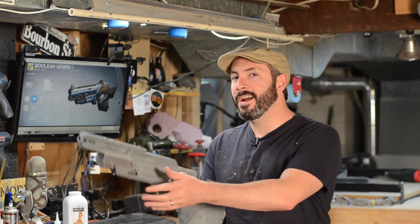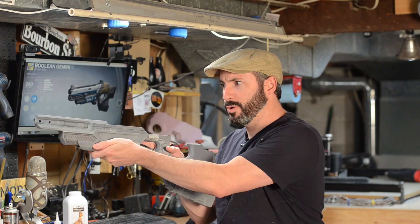Greetings fellow makers! Welcome to Prop 3D, your look into the world of 3D printing for prop and costume making. I'm Bill, and today I did a lot of sanding on this guy — my boomstick.